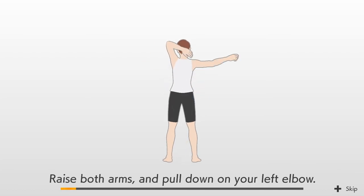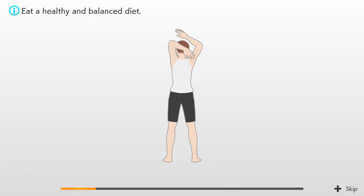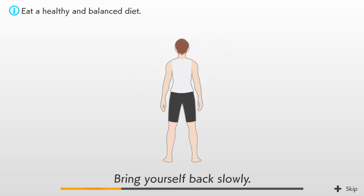Raise both arms and pull down on your left elbow. Stretch your upper arms while pulling your elbow downward. Now do the same on the opposite side. Be careful not to let your head fall forward. Bring yourself back slowly.